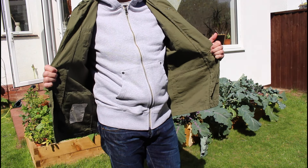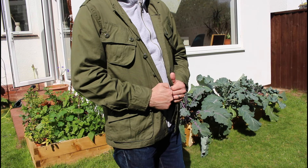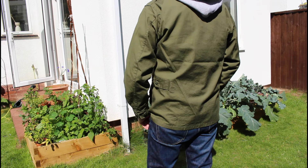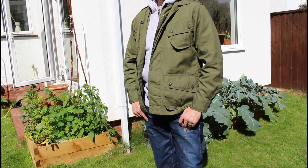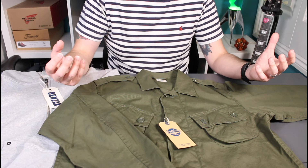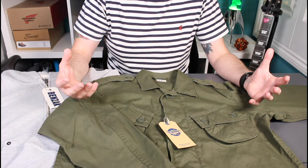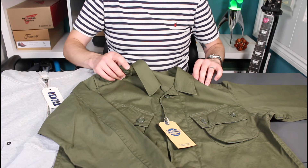A little review tonight and a new brand for the channel — probably one you've heard of: Buzz Rickson's. It's a brand I've really wanted to try for a long time. If you haven't come across Buzz Rickson's before, they are a Japanese brand specializing in reproduction military wear, and very American at their core.